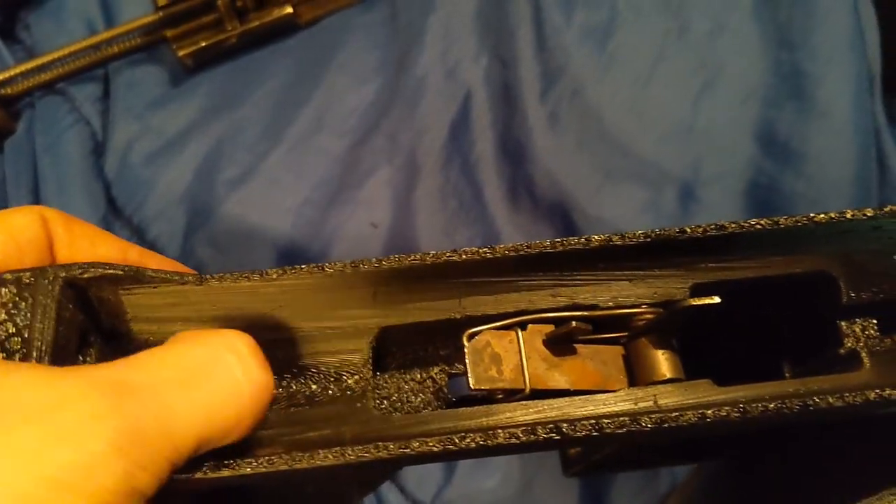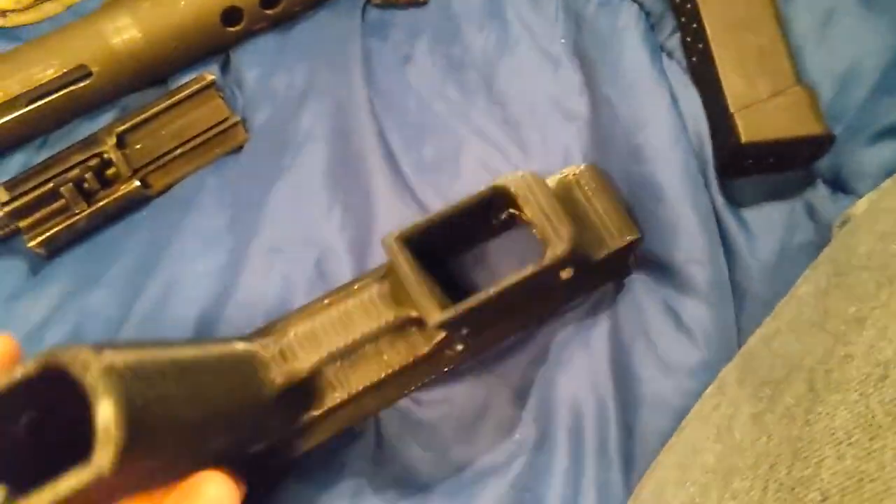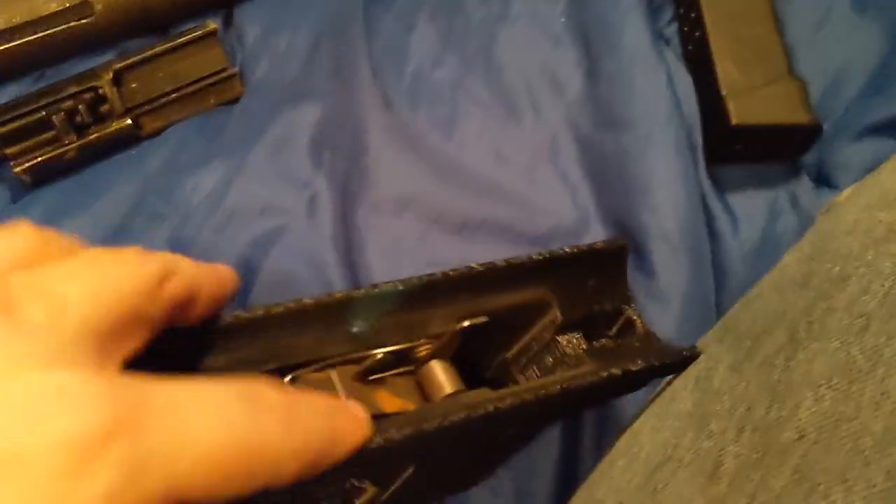It's still kind of really crude looking inside in some areas. But these are all the original Tech 9 or InnerTech parts.